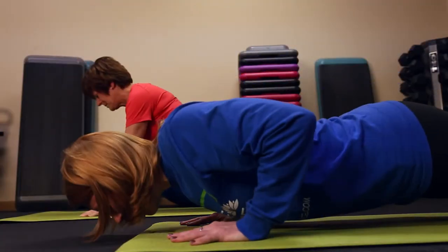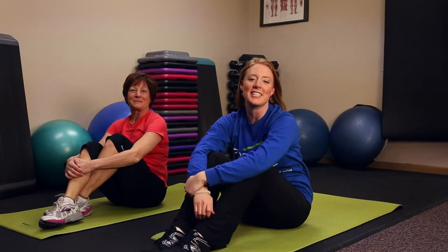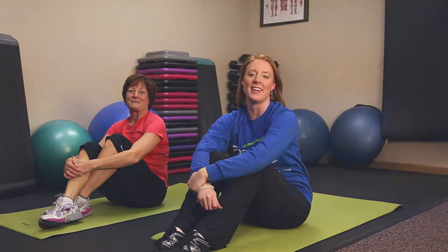And have fun. That wraps up our Tabata training tips today. Hope you come down to Positive Life Force and join us again. Until then — live, laugh, and be fit.